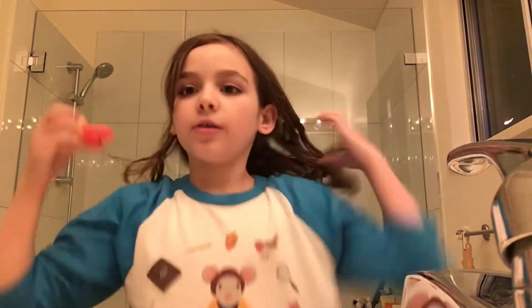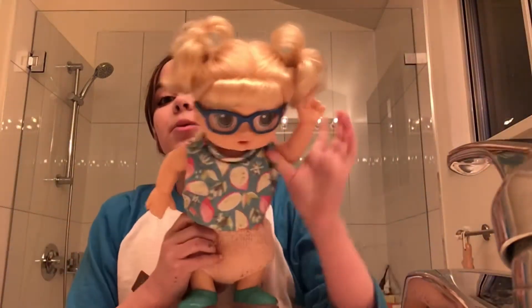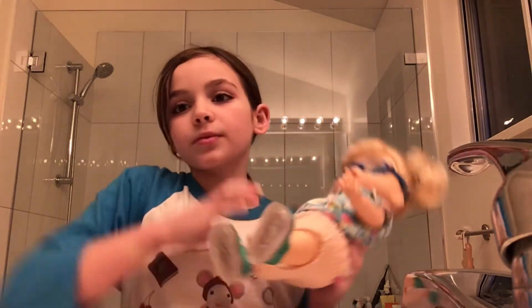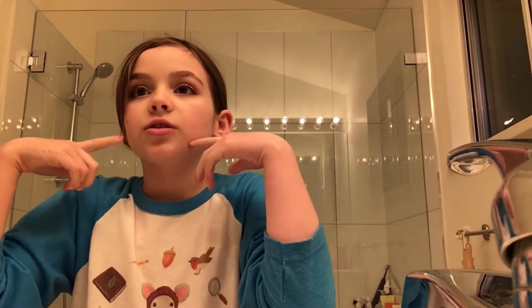Hey everybody, welcome back to my channel. Sorry it's so echoey — whenever I film in the bathroom it's always echoey. Today I'm going to be attempting to make Baby Alive a smoothie. I've been wanting to try this for a long time, and I thought I would do it for Tiffany. She can't drink it sadly, because she has a tiny little mouth and she can only drink liquid, not chunky things.